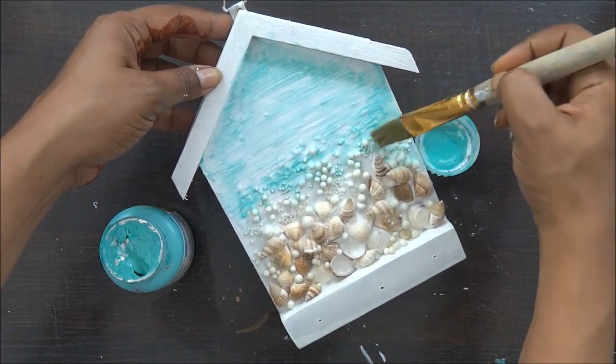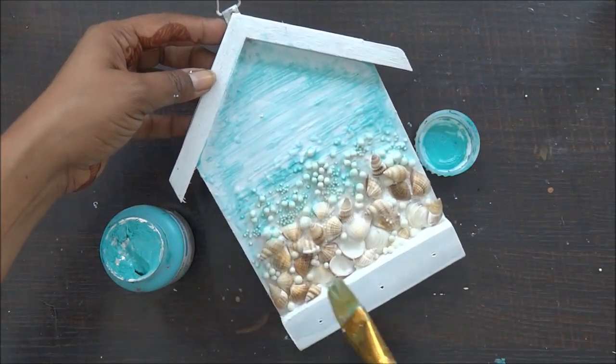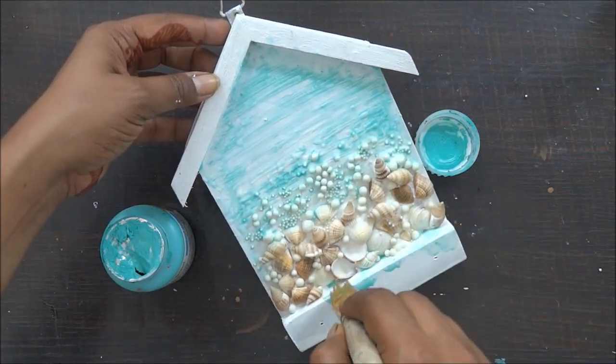Now for the borders I am going to have the solid color, so I am not adding too much water for my borders. But for the center part, the main scene part, I will be adding water with my acrylic colors.